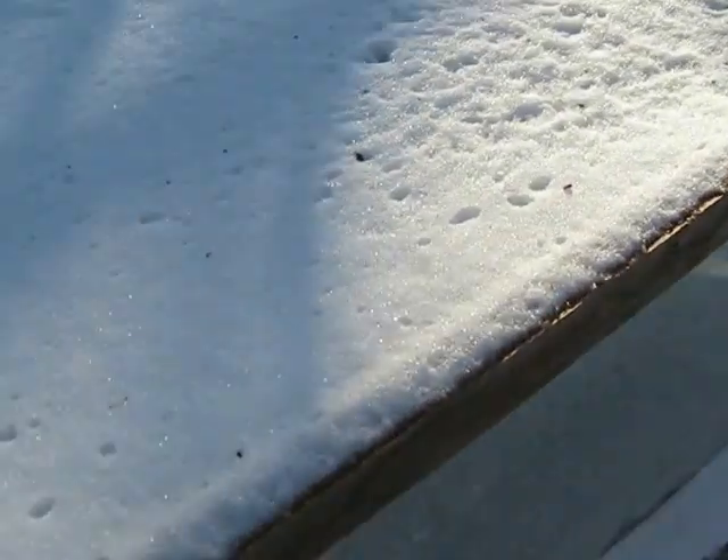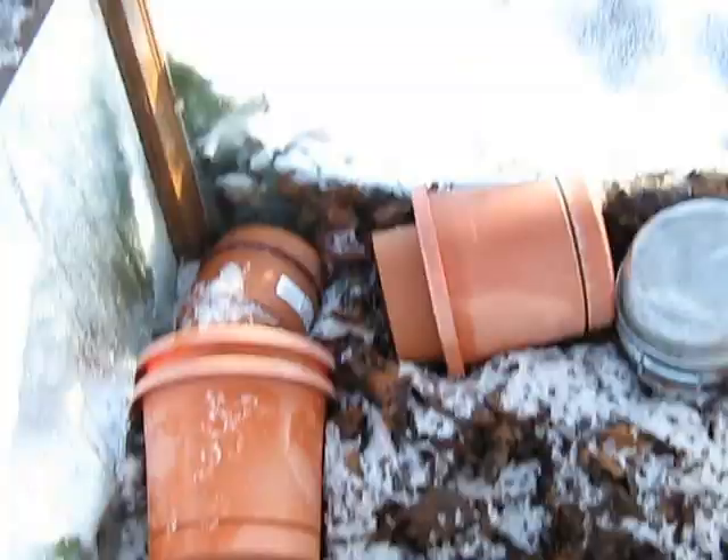Here's my greenhouse box, covered with snow, and it's frozen shut. And there's my greens in here. Definitely cold, but the greens are still good.